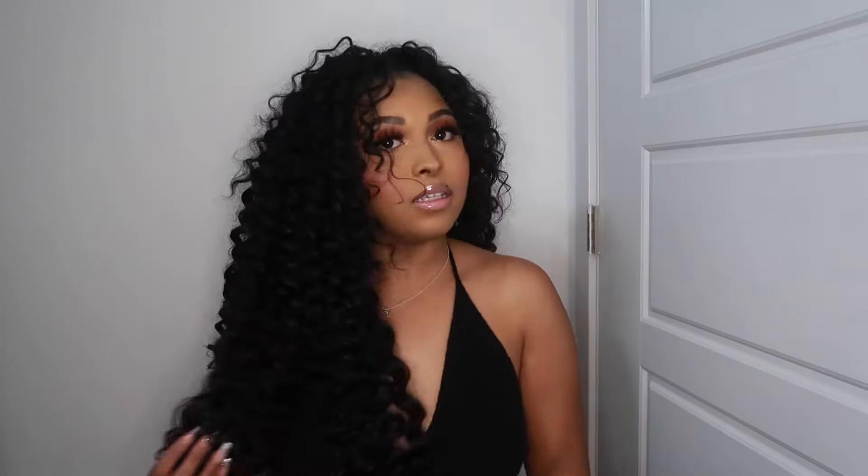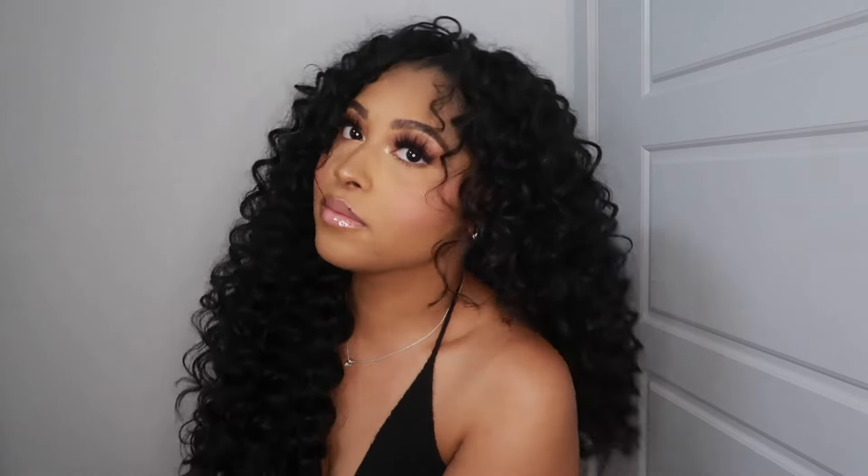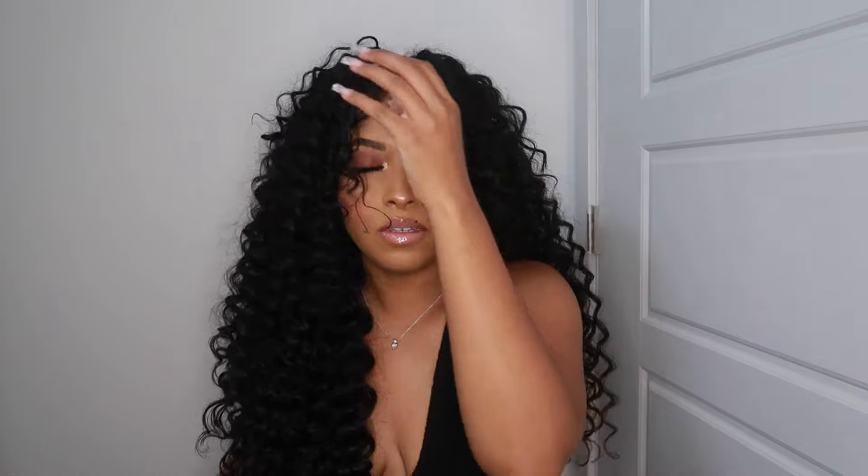Okay, we are done with the tutorial! I just want to show you this — here is the hair. You can keep playing with it, pull it in your face or keep it on the side. We still gotta cut some of the wig because we need to shape it, but I just wanted to show you a preview of how it's looking.